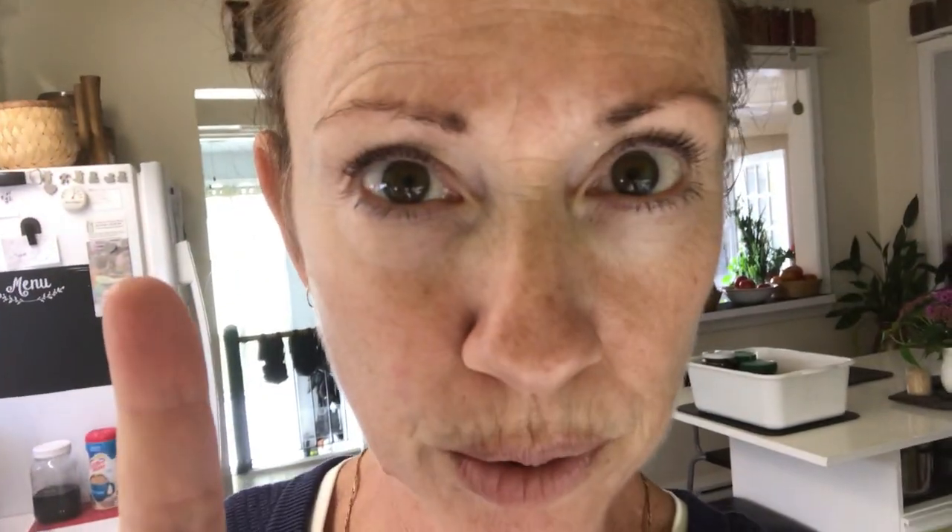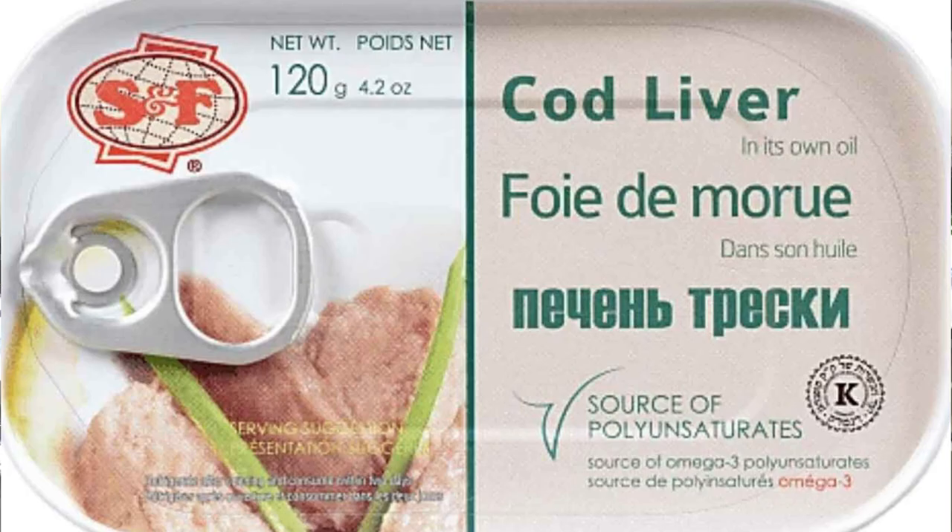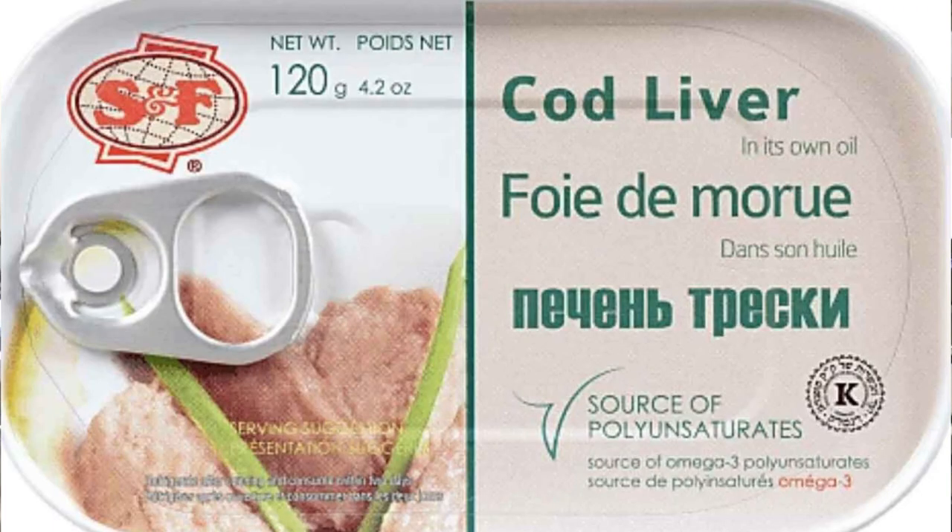Before I show you, please remember there's cod liver pâté and then there's cod liver in cod liver oil. It's the second one I used for this recipe — the cod liver in the cod liver oil. Most people throw that oil out, but it's cod liver. It's rich in vitamin D. Get it into your body, but it's nasty. So this is a better way, especially if you like fish.